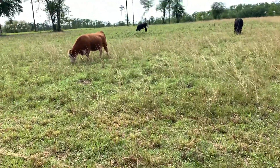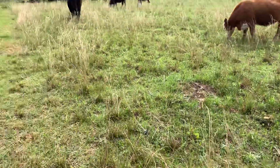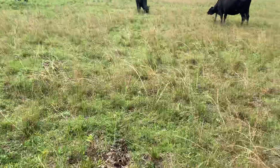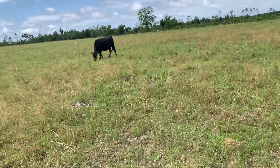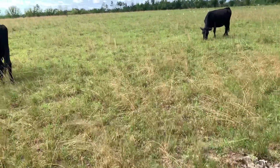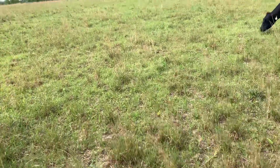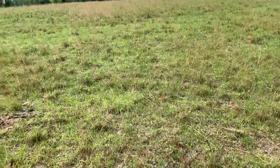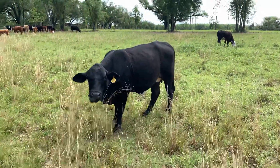Then we're going to come in and mark this line, put a flag on either end, and mow all this down. We're just going to see what happens as far as grass recovery. Is it better to let the cows graze what they can and then mow the broom sedge, or is it better to go ahead and mow the broom sedge and let springtime happen? We've never tried it, so we're going to give it a shot.